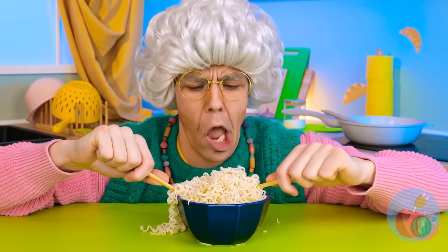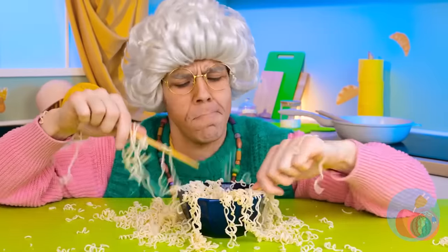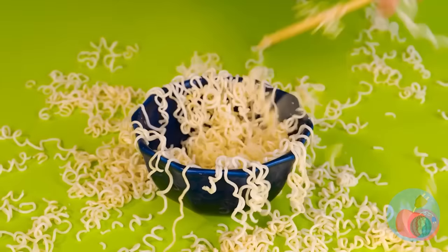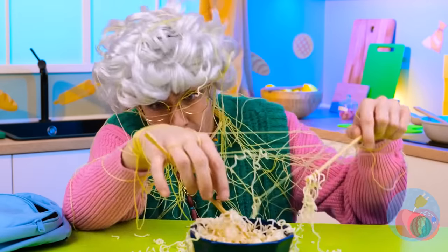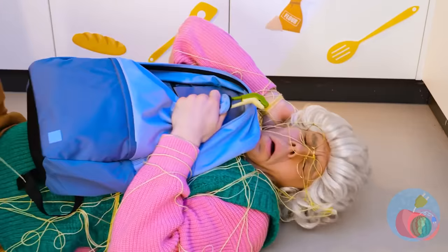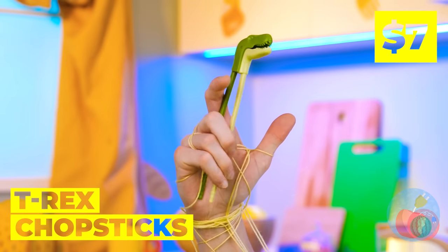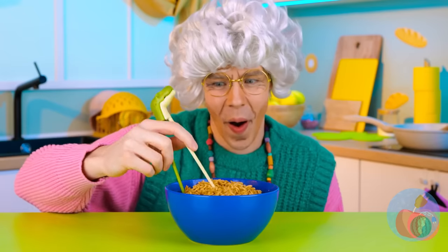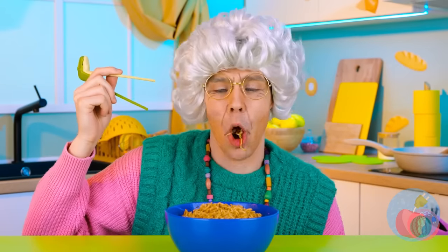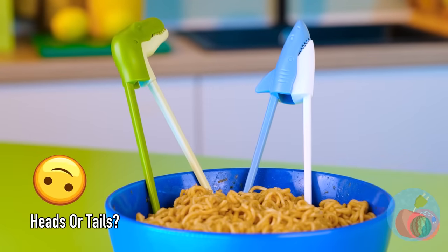Mmm, noodles — and we've got oodles! You know, it's even more fun to eat it. Uh-oh, what a tangled web she weaves! This looks like a job for our T-Rex chopsticks — a utensil that works on both ends, great for those hard-to-reach bites.